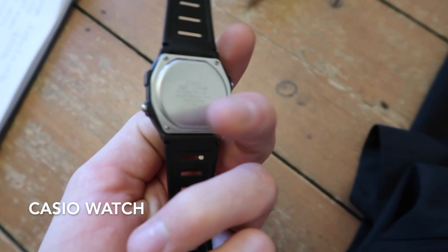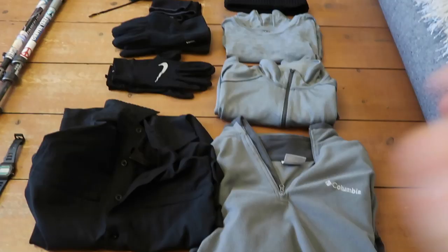Watch: I just carried this simple Casio — the most basic cheapest one out there. It has an alarm, it tells the time. It's all you need.